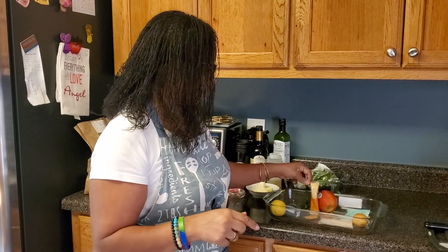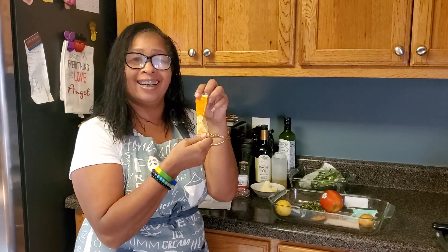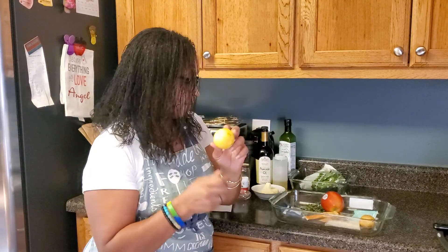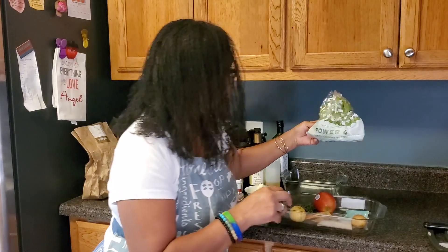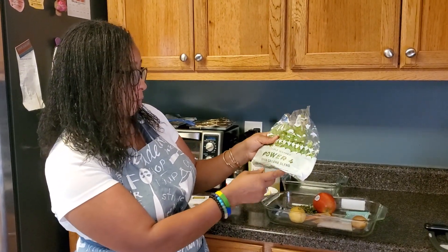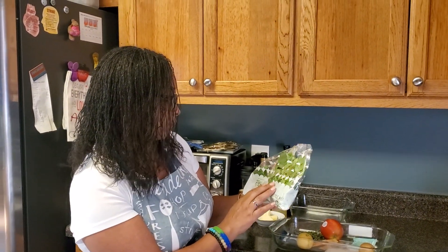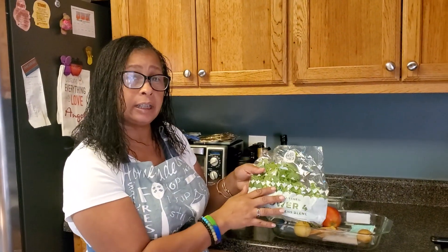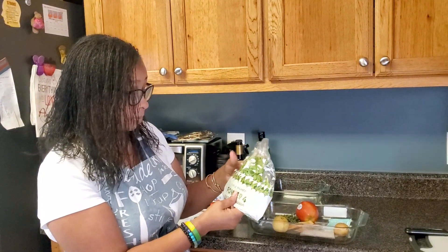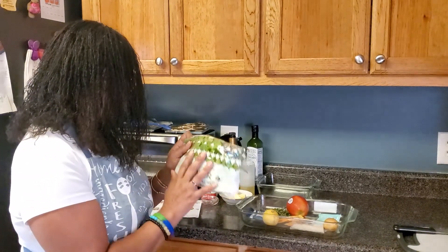I especially like Dijon honey mustard — and there's honey too, so that's pretty awesome. I have a lemon and some triple-washed power mix of greens blend. I can tell you there's spinach in here, maybe arugula, and quite possibly regular lettuce, though I'm not sure exactly. It doesn't matter because I like greens.